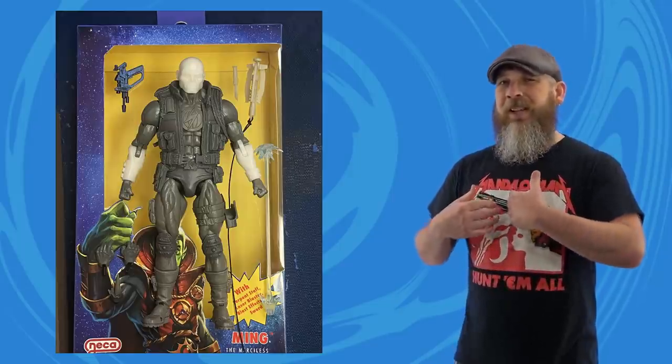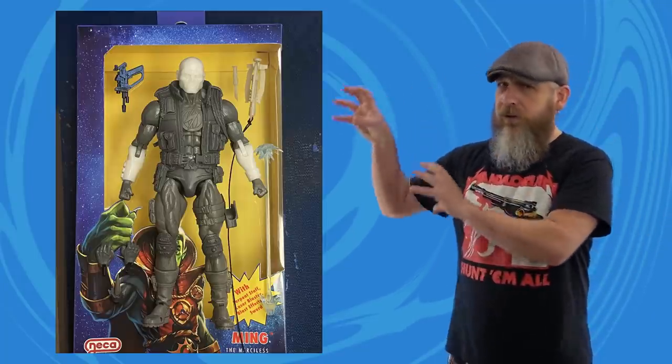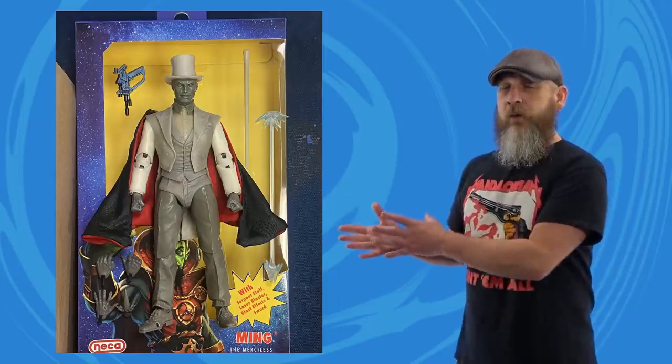NECA posted some progress pictures for Defenders of the Earth Wave 2, giving us a little peek behind the curtain of test shots for Lothar and Mandrake. I like these because they veer away from the reuse we saw in Wave 1. Reuse isn't bad — those figures used the body originally for their DC Batman and Superman 2-packs or something like that. Lothar may use some of those parts as a base with a lot of new sculpting on top. But Mandrake is a dude in a tux — it requires a whole unique sculpt. So it's new tooling for both figures for the most part.